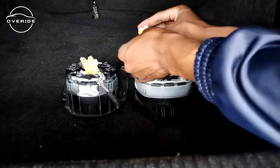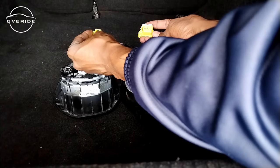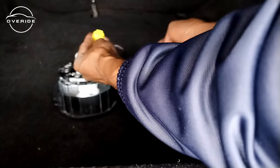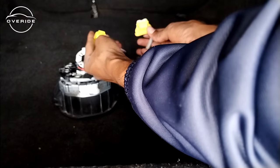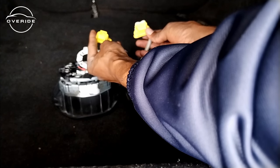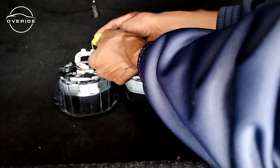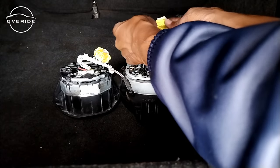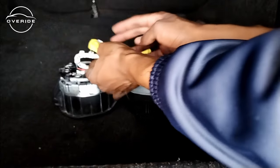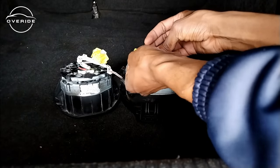I'm comparing the wiring connectors to see if they're exactly the same and whether I'll need to reroute any wires. They look the same — the only difference is this one pin: one pulls back and the other presses in. Both have three pins at the top and six at the bottom, so everything matches. What I'm trying to figure out now is whether the horn is coming from the same pins as on the original airbag. If so, this should work without a problem, and when I get a steering wheel control module I can just swap it in.